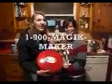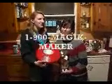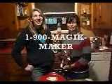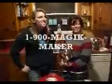Call in now at 1-900-MAGIC-MAKER, with a K, before it's too late! Remember, that's 1-900-MAGIC-MAKER!